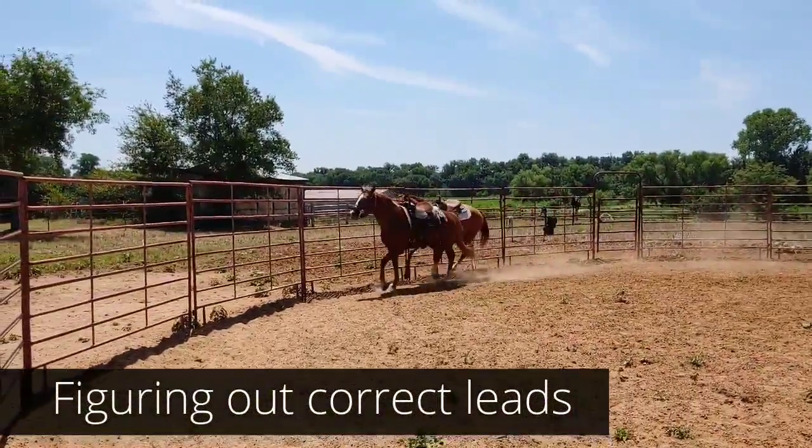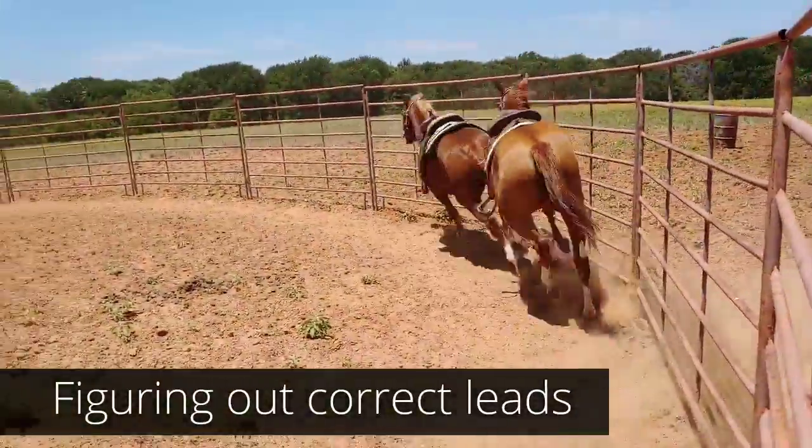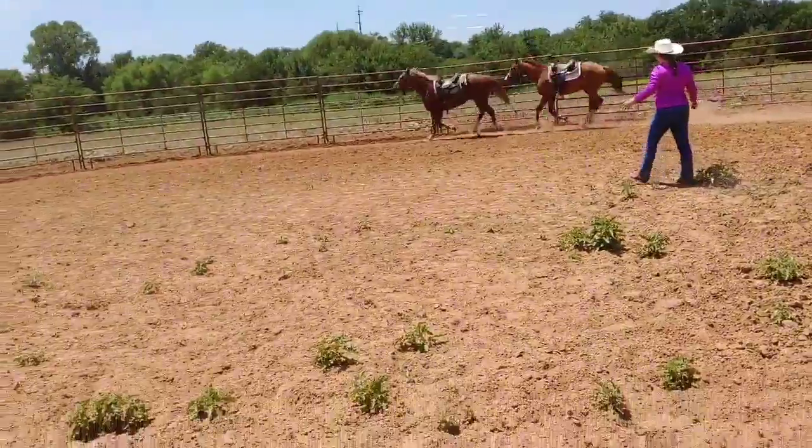Ranger was on the wrong lead for a few minutes. The round pen helps them pick up the correct lead because they kind of have to lean in one direction. Who's on the wrong lead this time?